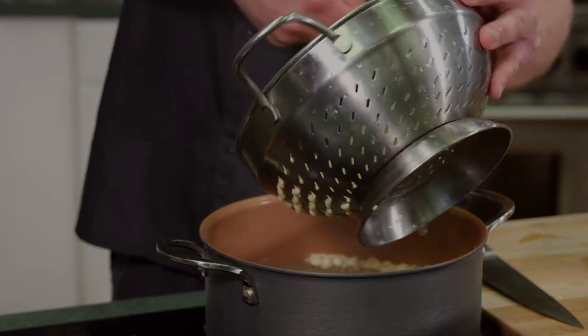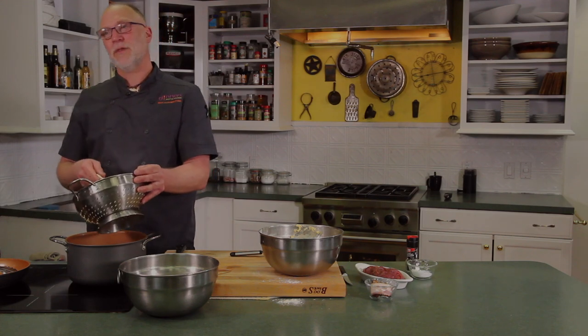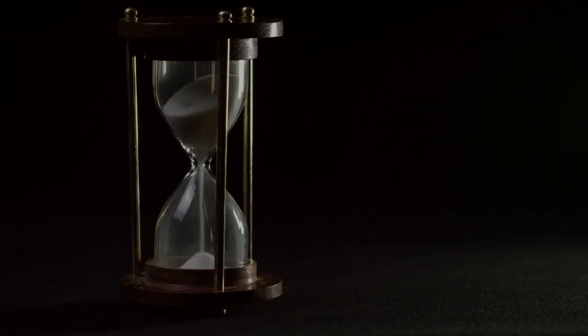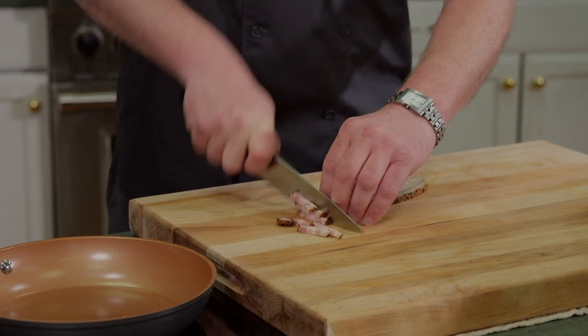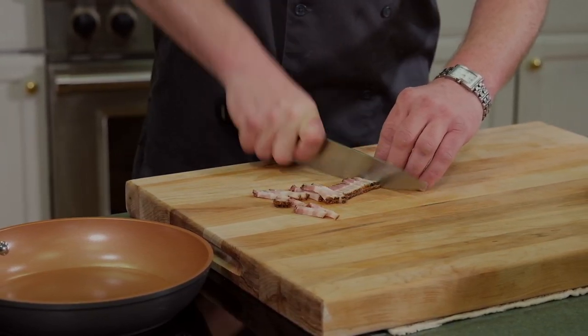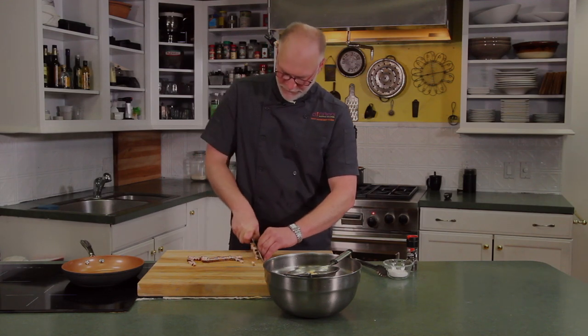I'll be making some Spätzle — give me a few minutes to do that. When we come back, we'll sear some beef tenderloin. For the cooking medium for the tenderloin and the Spätzle, we're going to use bacon. We're just going to do lardons, or julienne strips of bacon, and render it for a few minutes to get a little bit of fat in a hot pan.